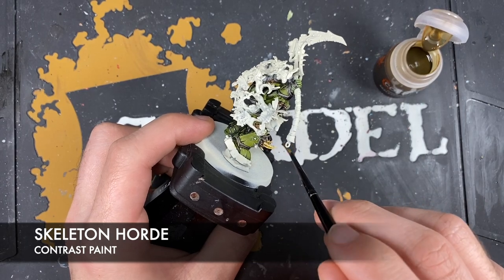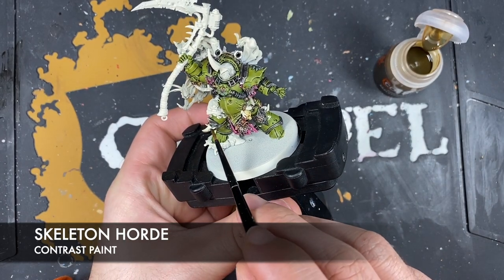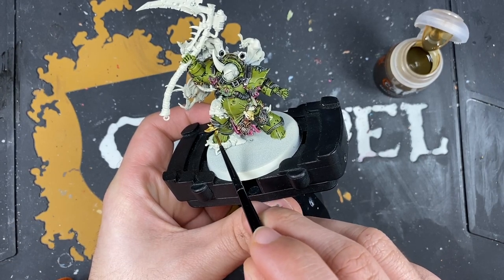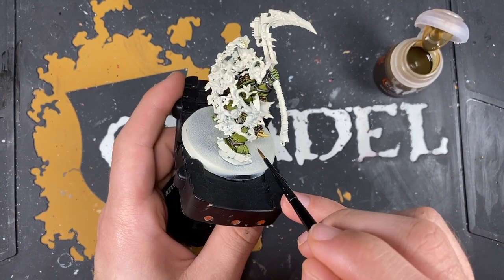For example, some of you might have spotted that the little locust icon on his belt is now coloured in the same way as the metallics - purely because I simply forgot to do it, just because there are so many details on this model.